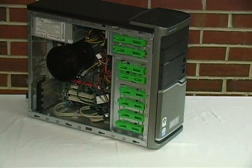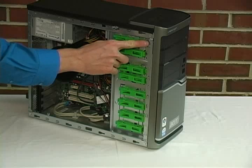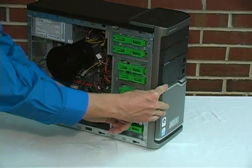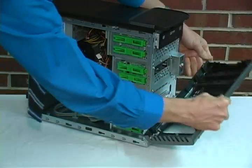Next, we need to remove the front panel. First of all, you need to push in on the three tabs located here, here, and here. Push on them towards the outside of the computer. Next, pull the front panel away from the computer and lay it on its side.